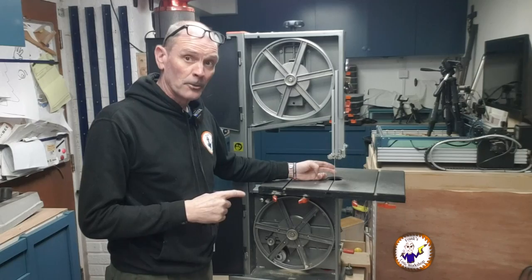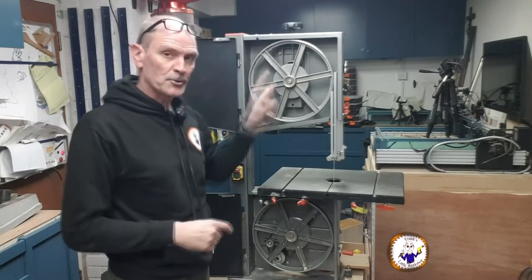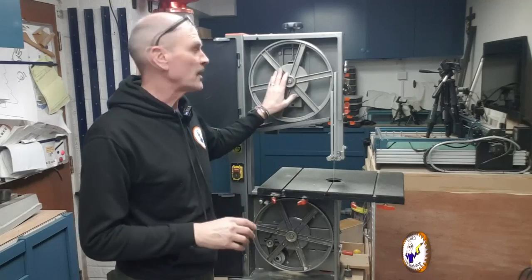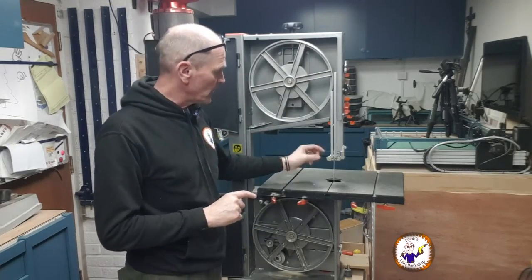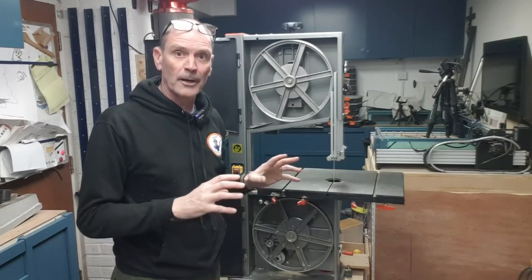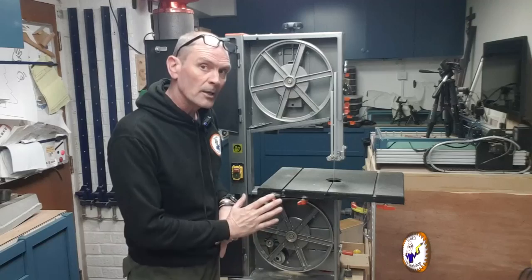The blade is on, tight, and locked; the tracking is locked and we're happy with it. Before we shut the doors I've got to move the guide rear bearings back into position, because once I shut the bottom door I can't get to the rollers.